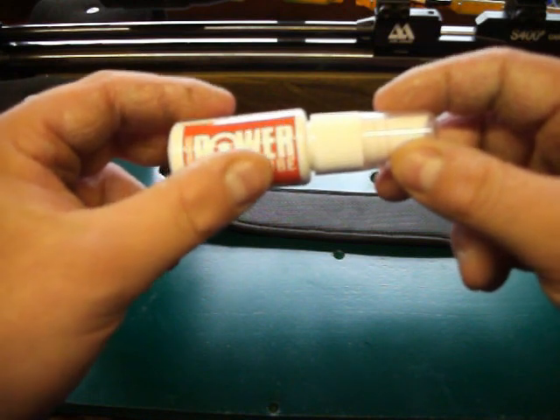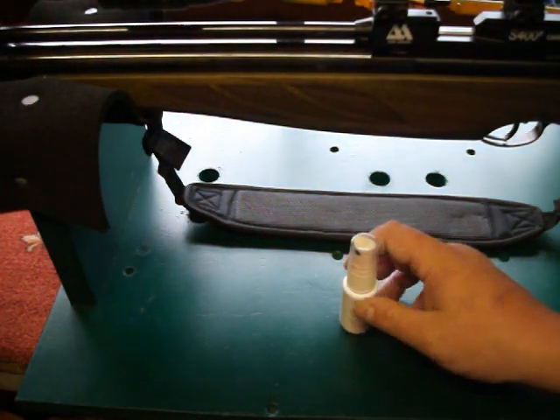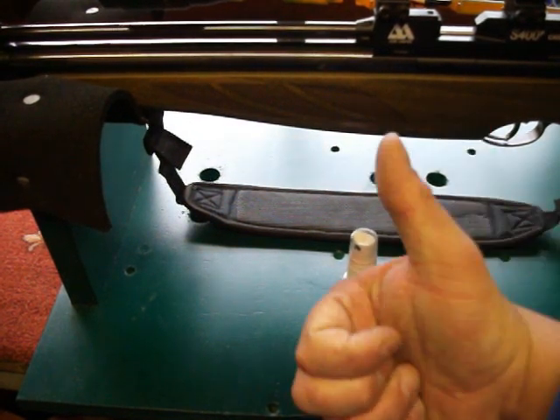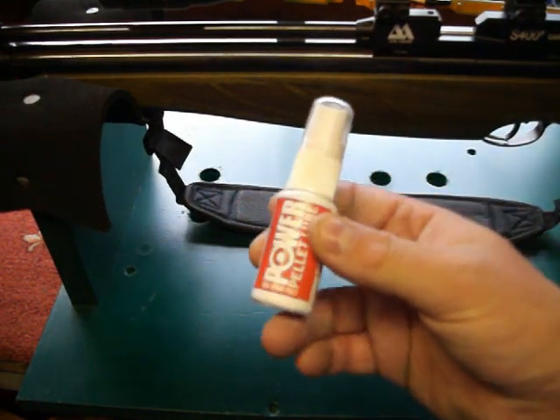So that's the Nipia Power Pellet Lube — just a quick little review on it. I'll give this a thumbs up: 10 out of 10, 5 out of 5, whatever you want to call it. Works wonders.